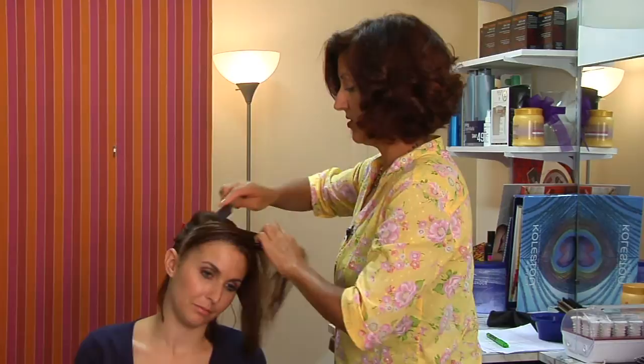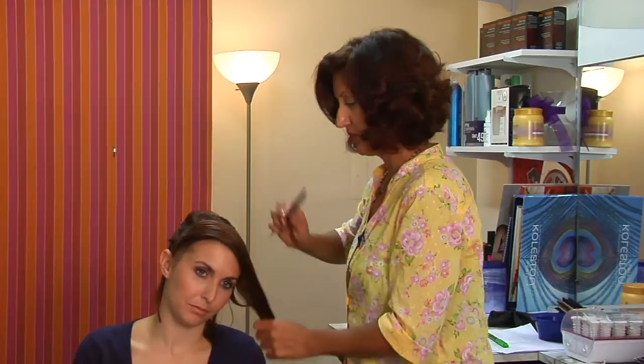And she's got nice, long, straight hair that's going to be really easy to braid.